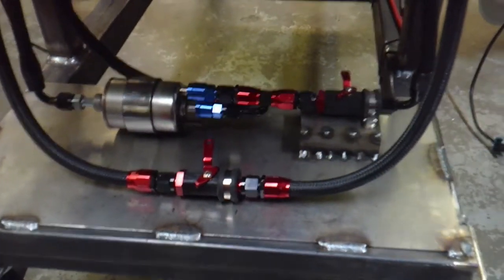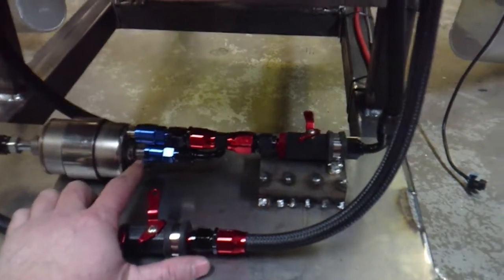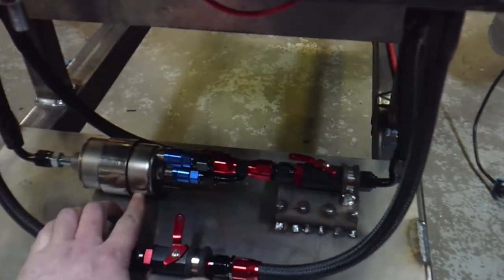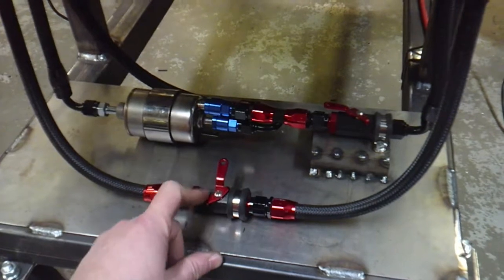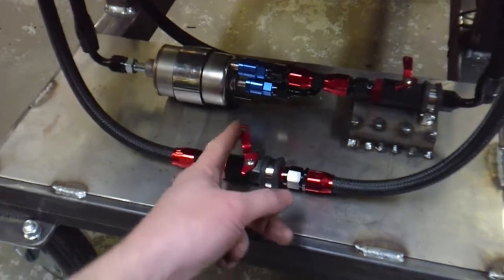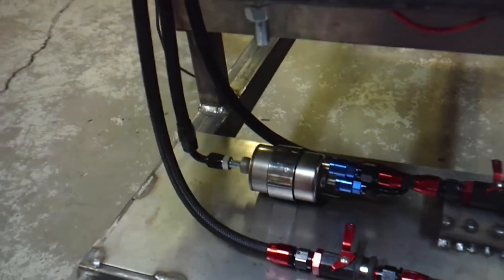The far valve is set up for a returnless system and the closest valve is for a return system. On the returnless side I ran a Corvette-style fuel pressure regulator to keep fuel pressure around 58 psi. So if I've got a return system I turn that valve on and that's the active line; if I want returnless I turn the other one on. Then I've got three fuel lines leading up to the top.